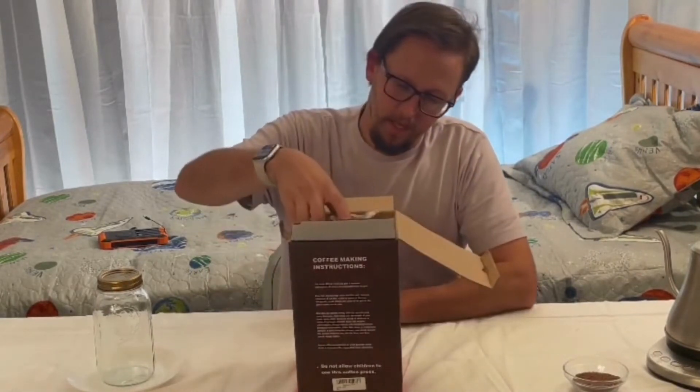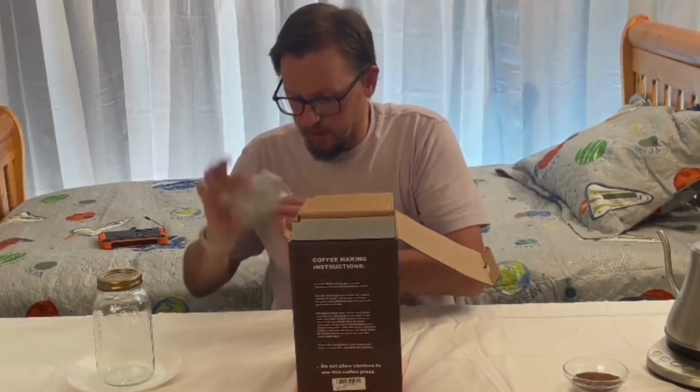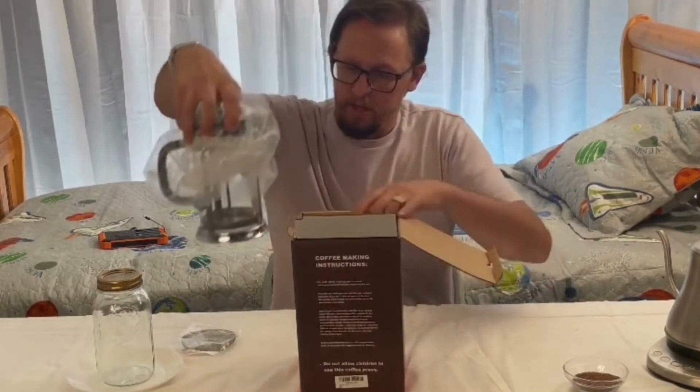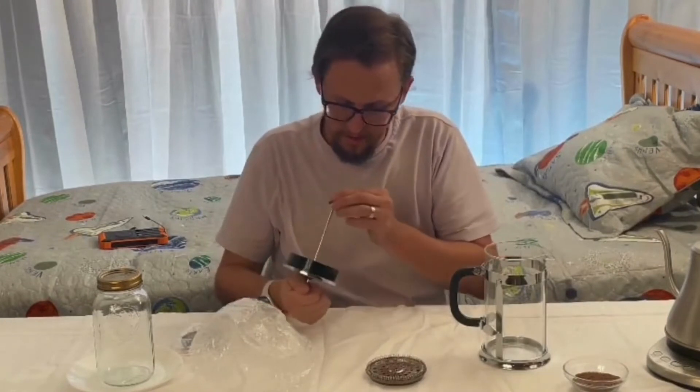Let's go ahead and take this out of the box and see what we have in here. So here are some replacement screens right on the top. It comes apart so that you can clean it.